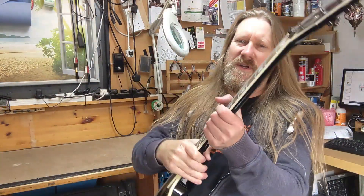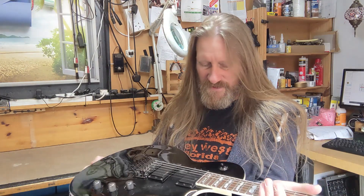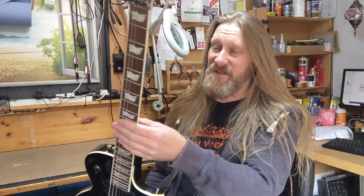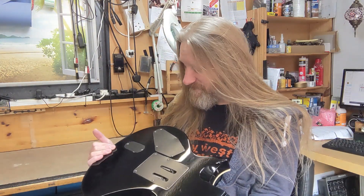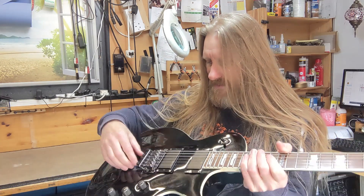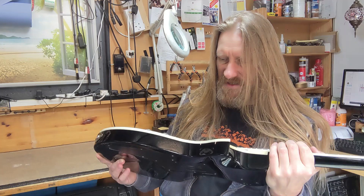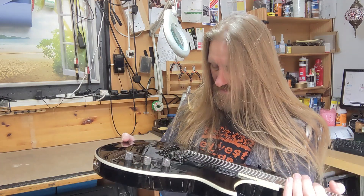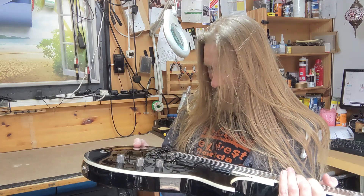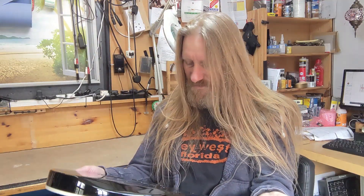The first thing to look for is just make sure everything's screwed down. Everything that's got a screw or a bolt on it — make sure it's all tight. I noticed on this guitar that the input jack is loose, something we'll have to sort out. The knobs are on okay, nothing's about to fall off. On close inspection it doesn't look like it's been played much if at all — just a couple of light scratches. Make sure everything's screwed down.